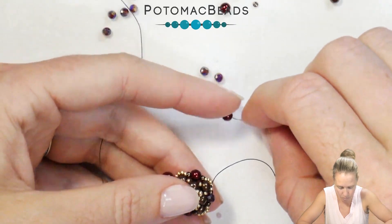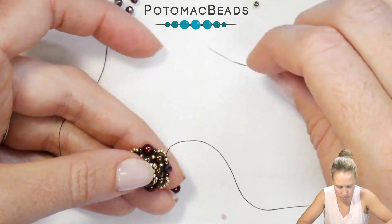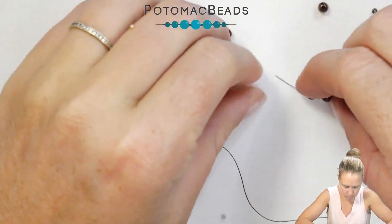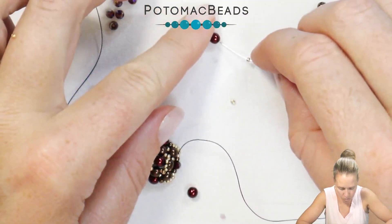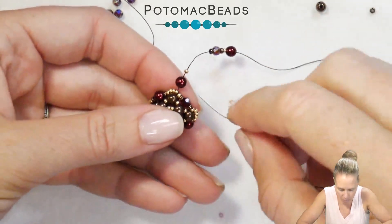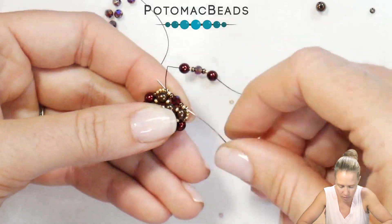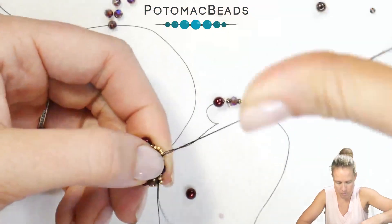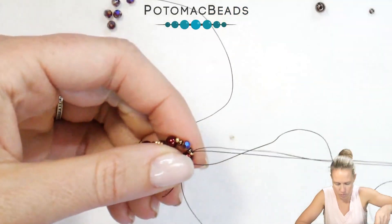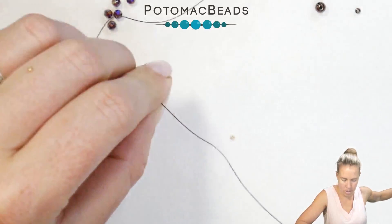We're going to add a 4mm pearl, a 15, an 11, a crystal, followed by an 11, and a 15, and then one more pearl. Once we have that on, let it drop down next to the section you already have, and we're going to do the right angle weave. Go back through that line of 15, 11, crystal, 11, 15 that my thread was just coming out of. From here, sew back through the pearl you just added, down through the 15, 11, crystal, 11, 15 — and there you have it.